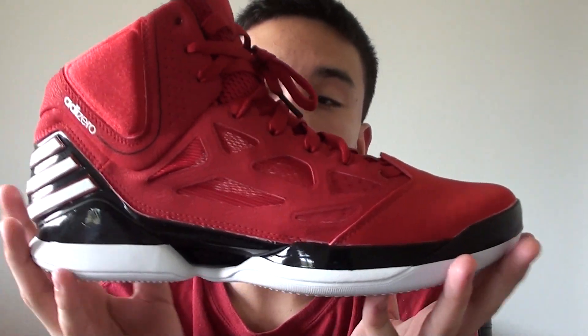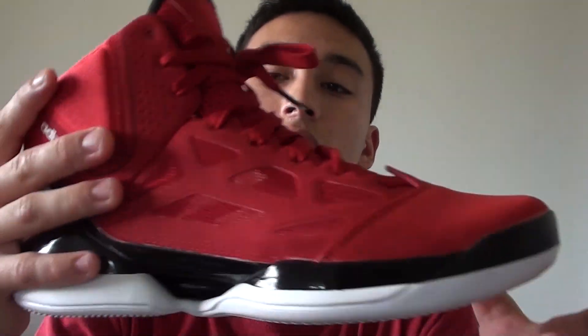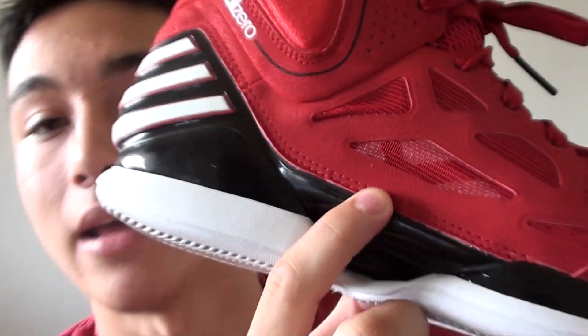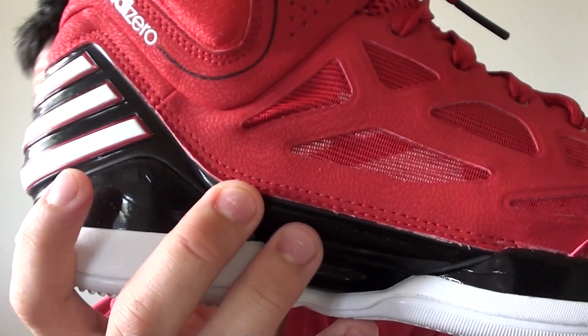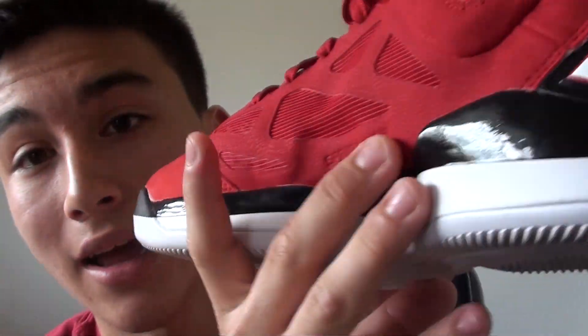This is mainly a performance shoe, so let's get into the performance. It is a lot lighter — it's 11 ounces, whereas the Adi Rose 2's were about 13 and a half ounces. The reason being is because they used stitching to attach the sprint frame to the shoe on the 2.5's, whereas the 2's used glue. Think about it: what's lighter, a piece of thread or glue? A piece of thread. So the stitching all around makes the shoe a lot lighter.